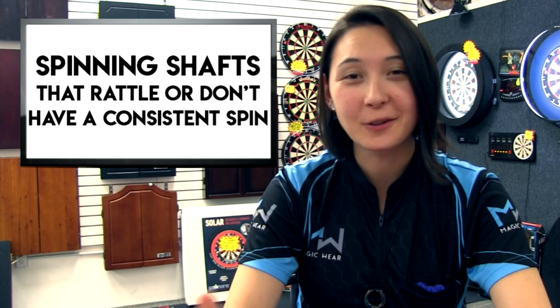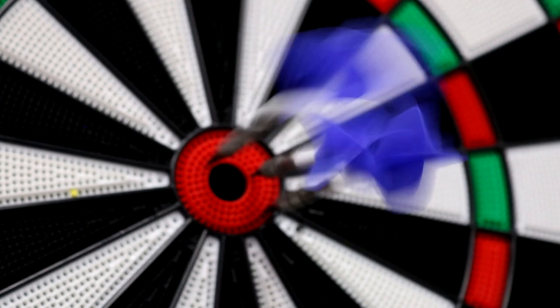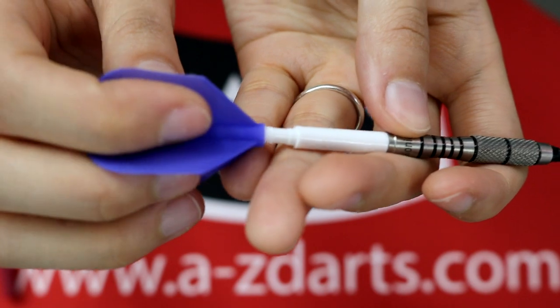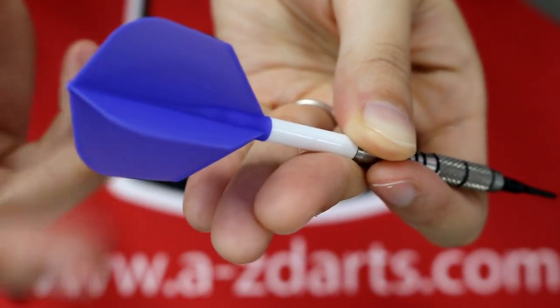Problem number four: spinning shafts that rattle or don't consistently spin. The solution, unique to 8Flight, is a thread system with no rattle that can also spin smoothly. As soon as the flight is screwed on over the thread, the flight will rotate while still maintaining a tight hold. It's not too rigid of a spin, not too loose — it's just right.